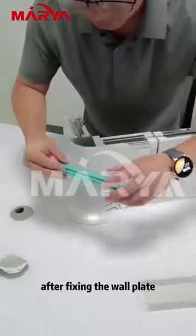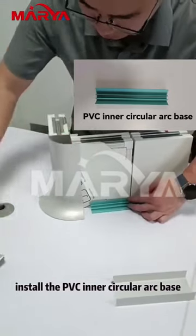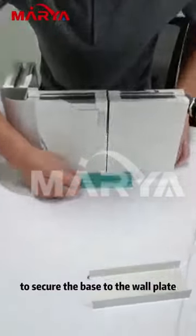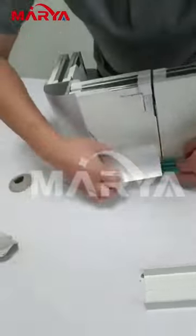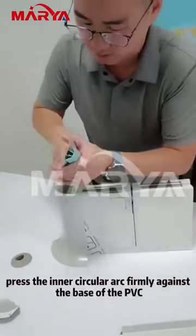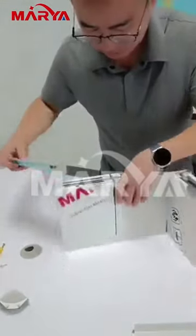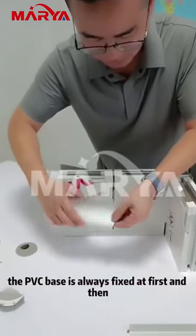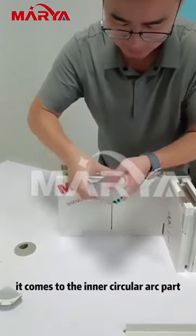After fixing the wall plate, install the PVC inner circular arc base. Use round-head dovetail screws to secure the base to the wall plate and attach it to the aluminum track. Press the inner circular arc firmly against the PVC base to secure them to the wall panel. It is also the same inside — the PVC base is always fixed first and then the inner circular arc part follows.